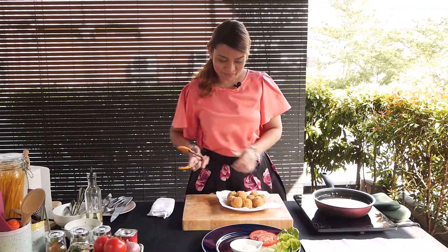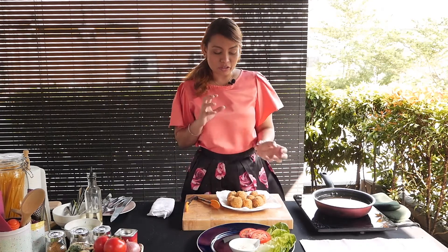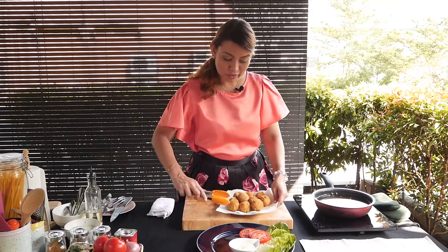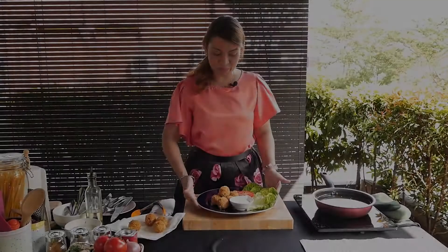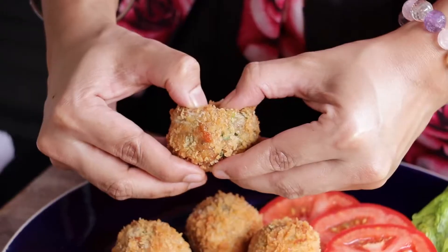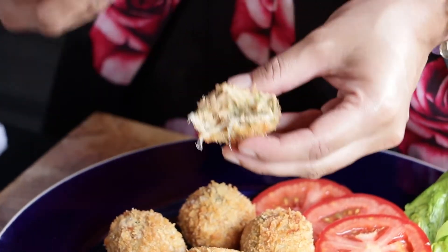I'm going to start plating my tuna croquettes. I've already got a couple of romaine leaves and sliced tomatoes here — this will help to cut the greasiness from the fried croquettes. I'm just going to place them here alongside our chutney. Now let's open one of these because they are a little bit cheesy inside — I'm going to show you how it looks. Nice and hot and steaming — as you can see, there's a little bit of cheese going on in there. Oozy, delicious tuna croquettes.